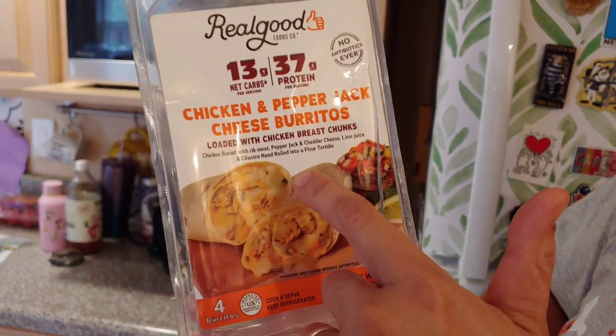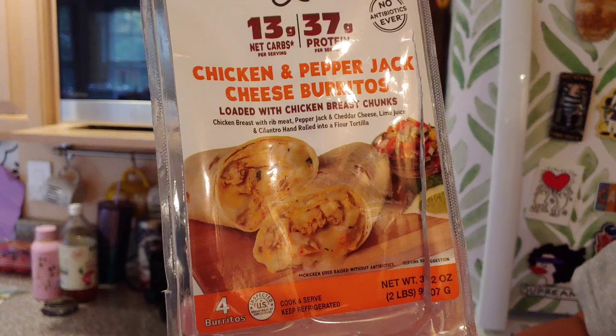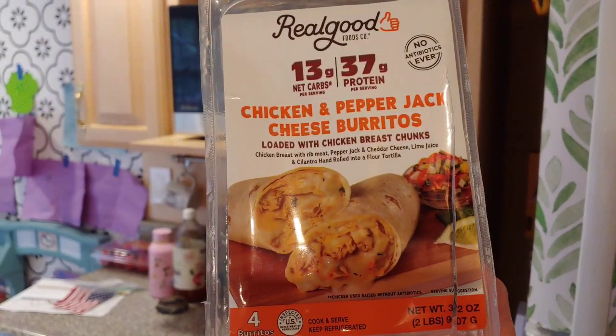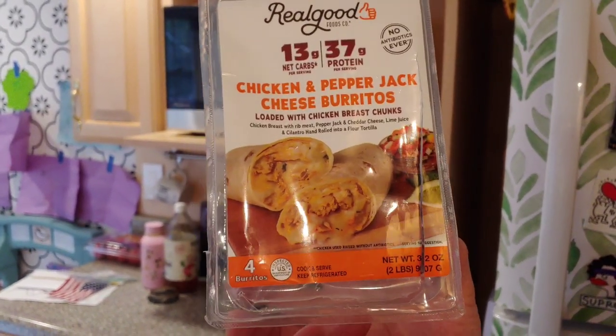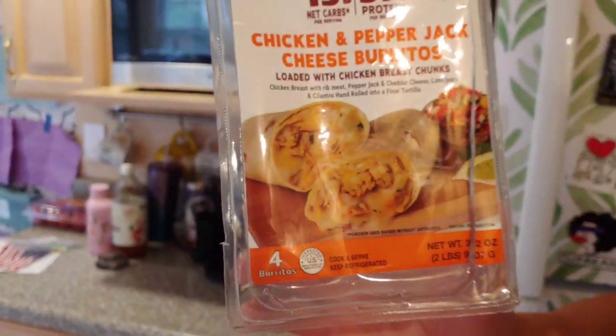Cheese burritos loaded with chicken breast chunks, chicken breast with rib meat, pepper jack and cheddar cheese, lime juice, cilantro, hand rolled into a flour tortilla. Four come in the package, cook and serve, keep refrigerated, no antibiotics ever.